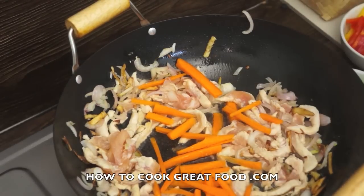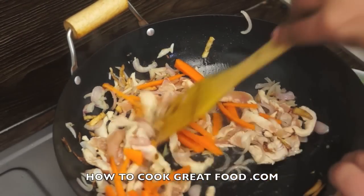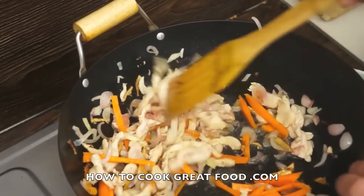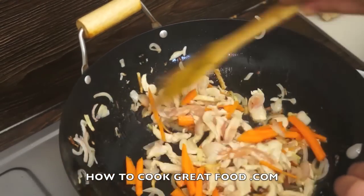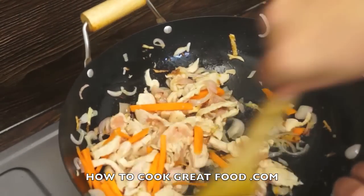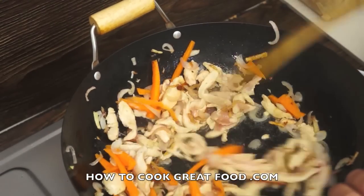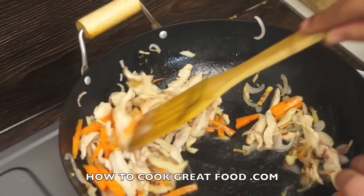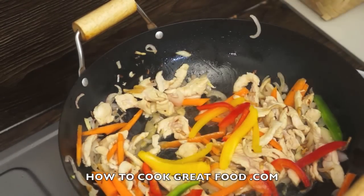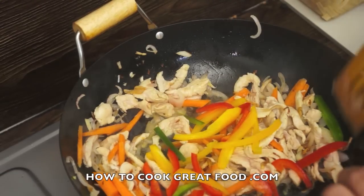We'll start with that carrot, and I've got some different colour bell peppers that I'm going to put in. I won't put them in yet because they take less time than the carrot, so let the carrot do its thing. Then do those peppers — a little bit of colour. You can put any vegetables you want in, really, up to you. I've cut them nice and thin.